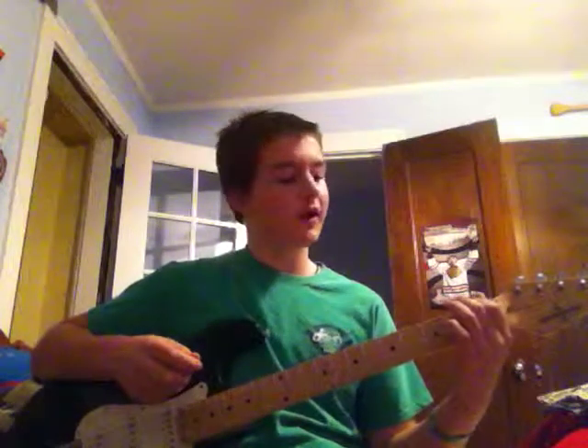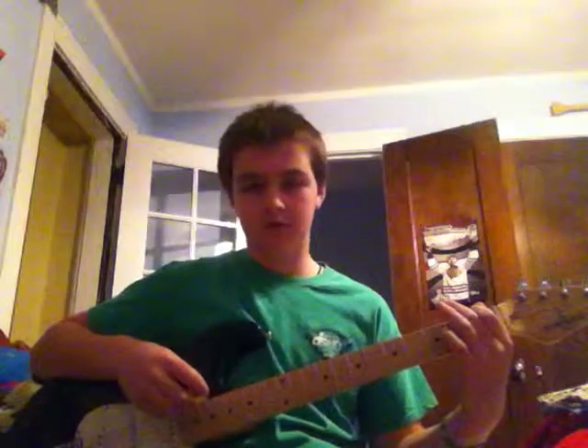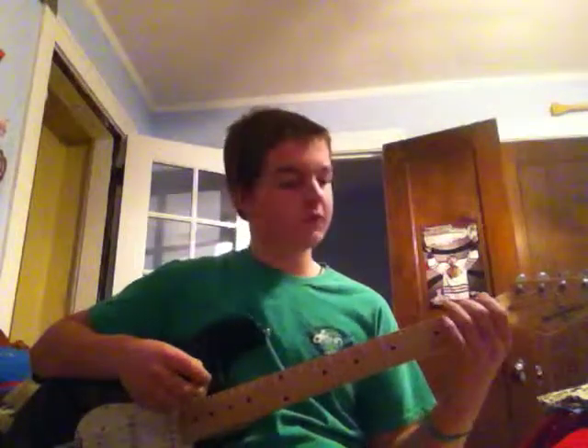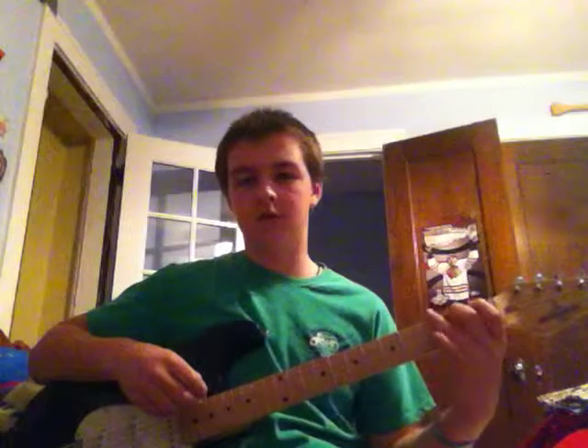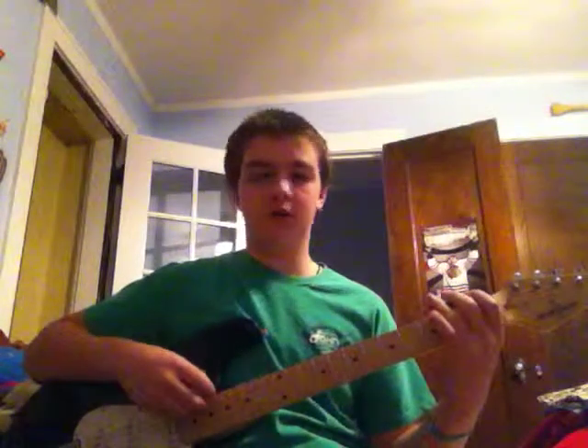And then after that, you put your first finger on the first fret of the sixth string, and you would strum that once. Then you would take your second finger and put it on the sixth string of the second fret. So then all together it'll sound like that.